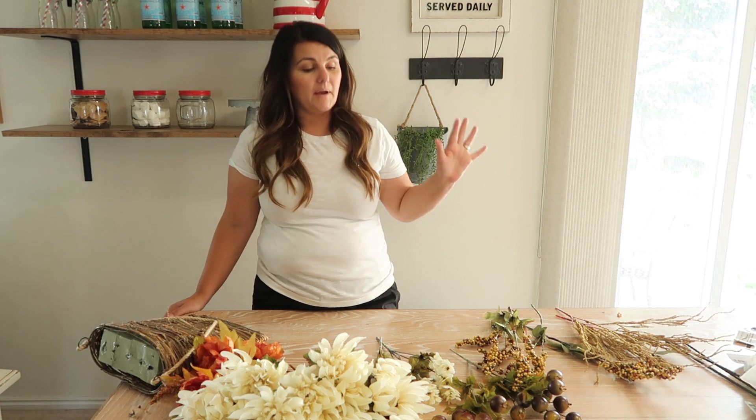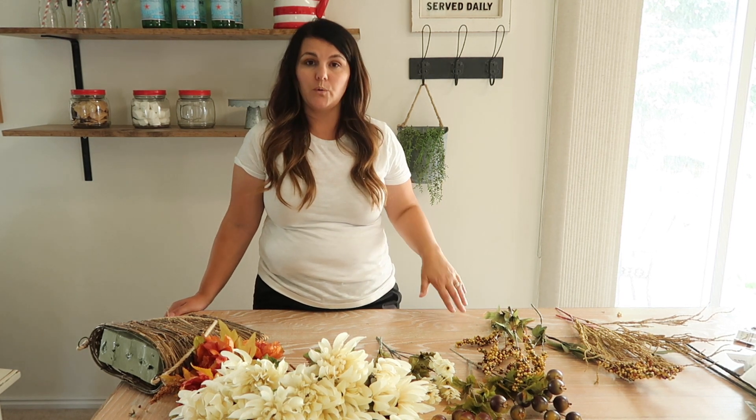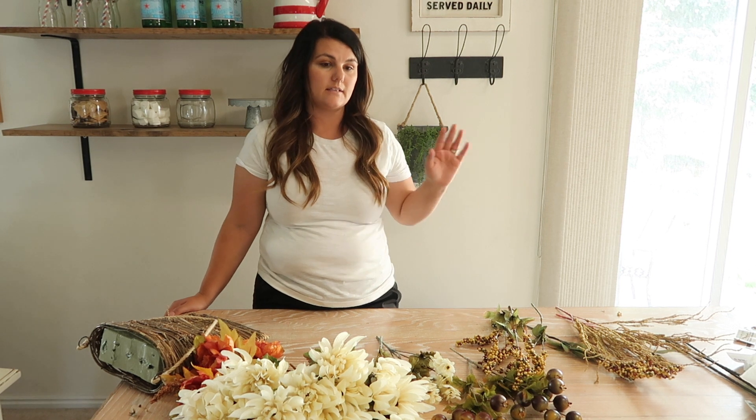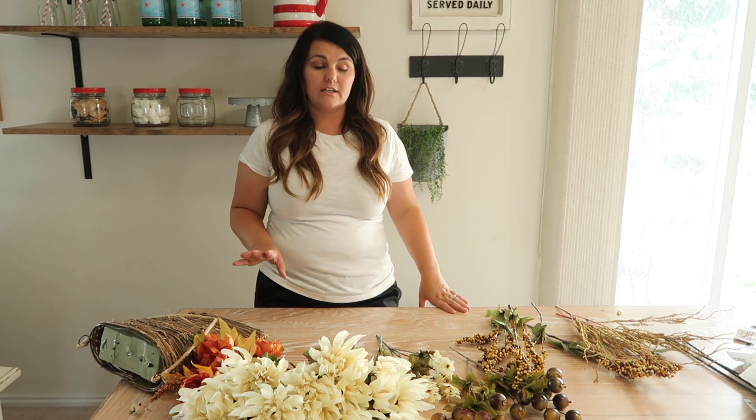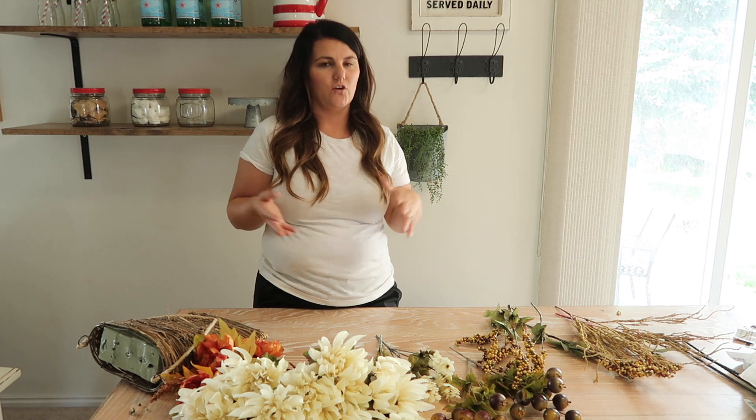I'm going to start by showing you what I bought at the Dollar Tree. I spent $20, and I feel like that's a really good deal considering I got a lot of flowers, and I love my arrangements to be super full. So even if I have to buy cheaper flowers to make it look full, I think it makes it look more expensive because it's so full.